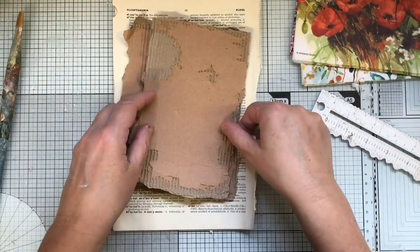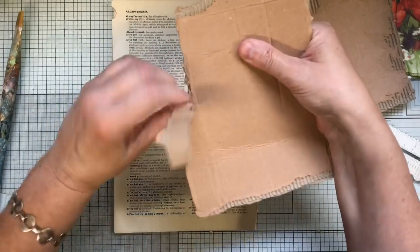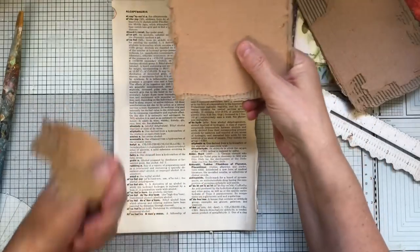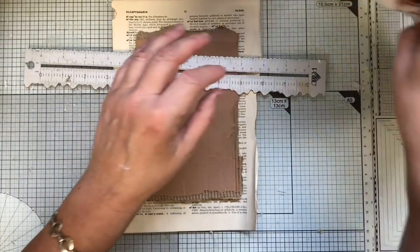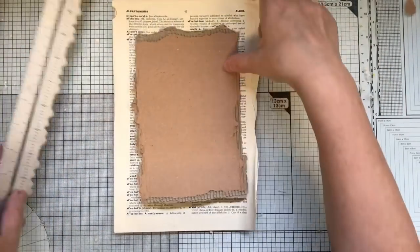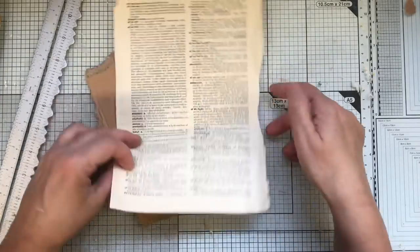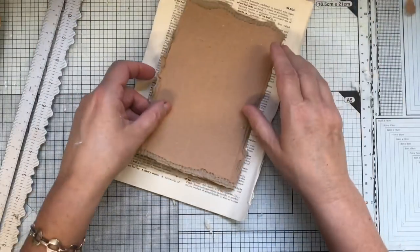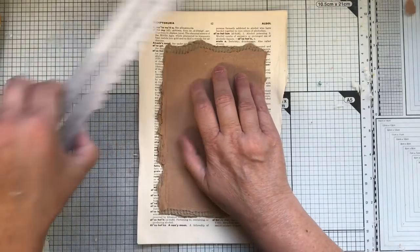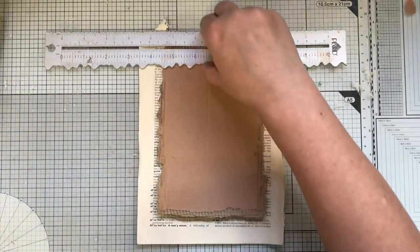I've cut one side down already and then I just sort of bend it and score it. Going down that way because you've weakened that bit it's easy. That gives me what I need to take off here. These are two book pages stuck together — it's a medical dictionary I think. Sometimes I do mine upside down so when I use them they're the right way up.